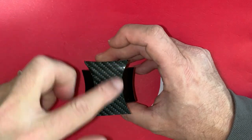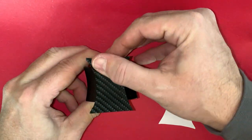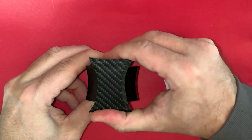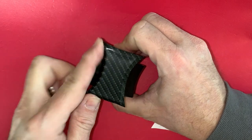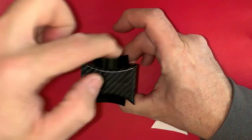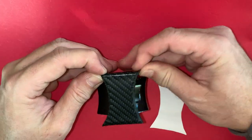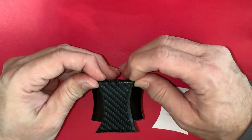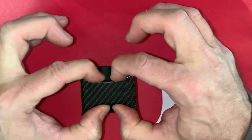Once you get it where you want it to be located, smooth out the vinyl. On the adapter, I just use my fingers. You can also use a microfiber cloth or the flat edge of a credit card. If you get any bubbles, you can usually push them out, or if you need to, you can lift the edge of the vinyl and place it back down again.